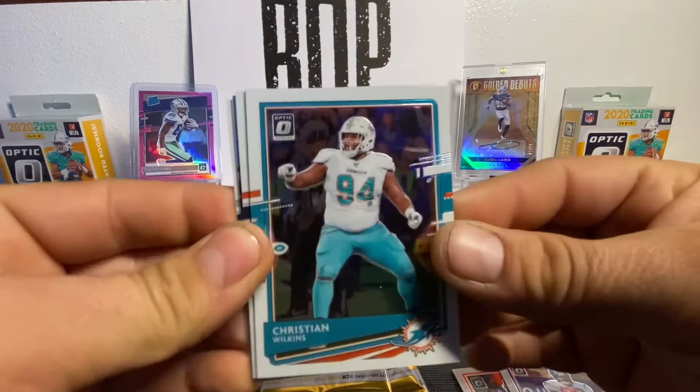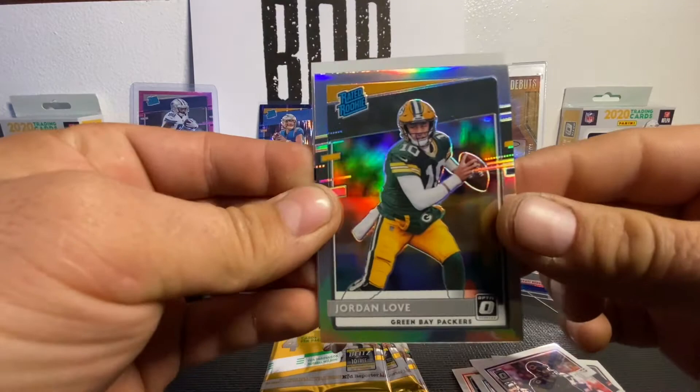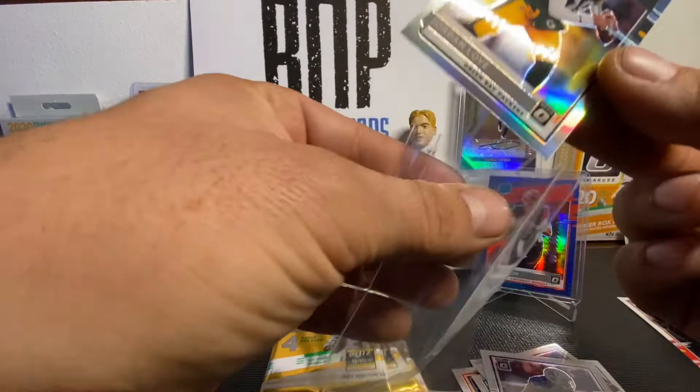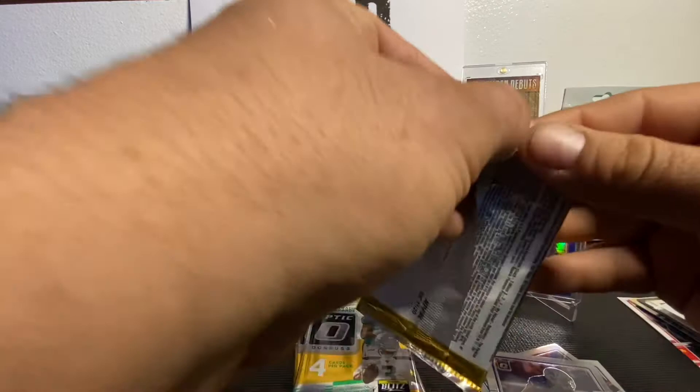Maybe we can get another base Herbert too — I really like the look of the base cards, it's amazing. Christian Wilkins, Mitch Trubisky. We've got a rated rookie silver — who is it? Jordan Love! Dang, and Trevon Diggs. Jordan Love's silver — wow, look at that. Fantastic card, this is a nice box. Another nice box with B&P Sports Cards. We'll put him up there next to his buddy. Two boomers right there.